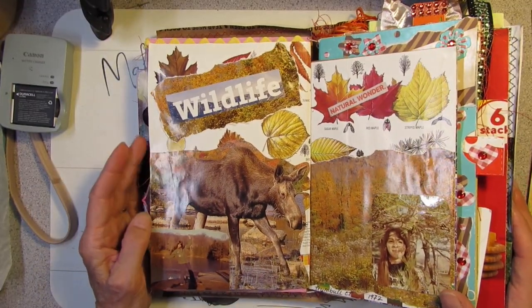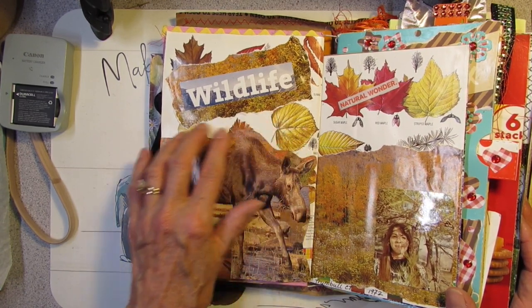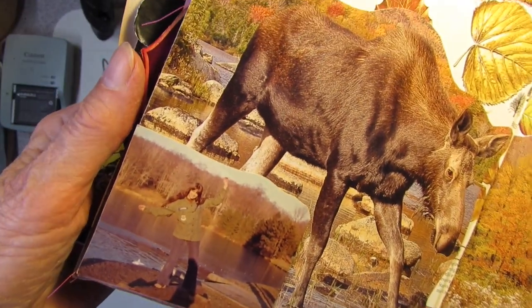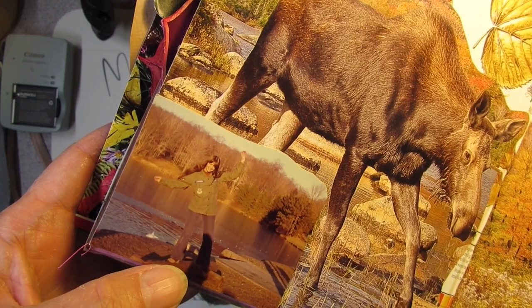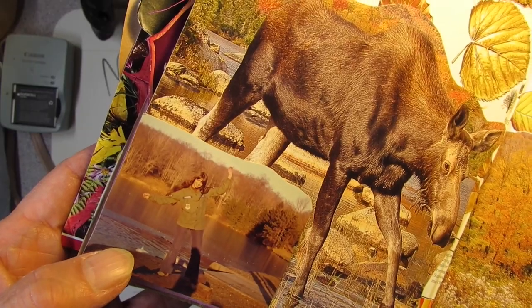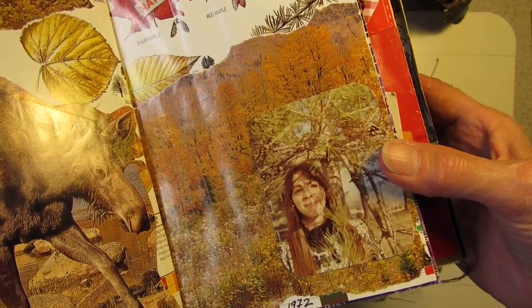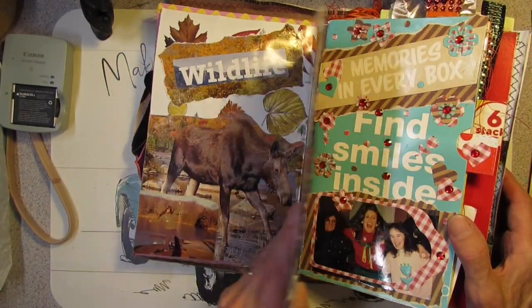This is from a Maine brochure with leaf identification, and a moose. Down in the corner — it's hard to see — is a picture of me, probably around 1971, at Ice House Pond in Trumbull. And blending in with the trees is another picture of me from 1972. This pine tree was in my mother's backyard in Trumbull — but all this background is from a magazine, I think.